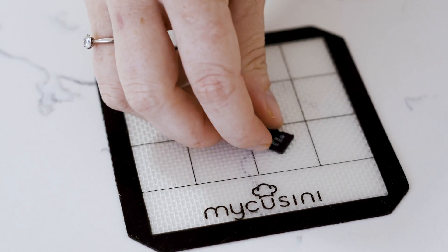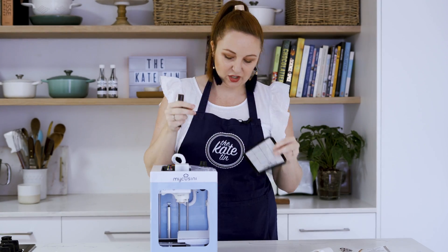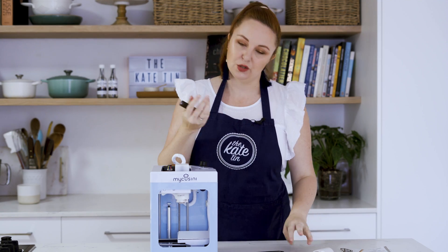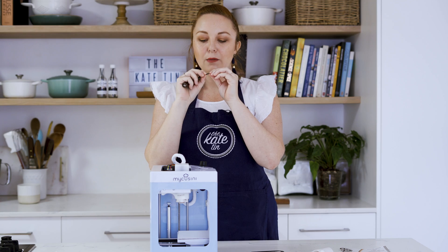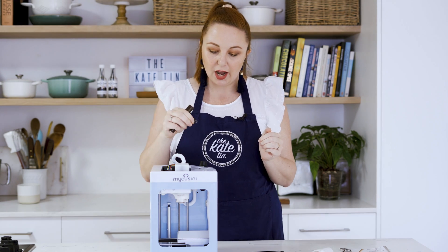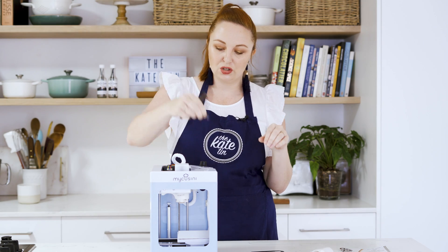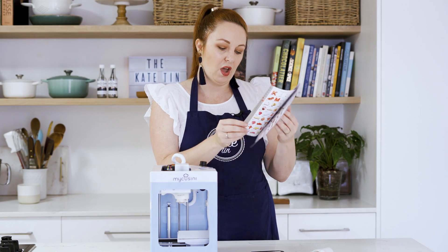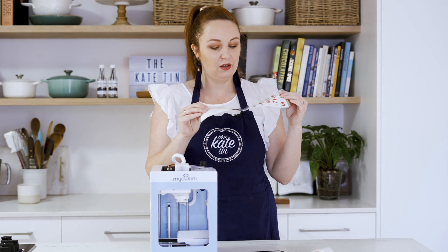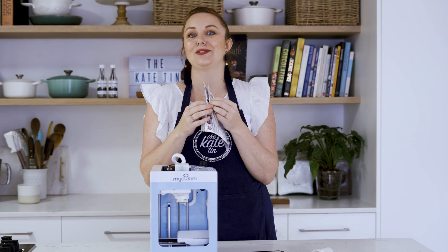And then you get this cute little MyCuzini silicone mat, which I assume is for printing on. And then a little MyCuzini SD card which has got all the designs pre-loaded on — there are thousands of them. You slot that into the machine and it also comes with this catalog of templates. There are so many and it's so exciting, I don't know where to start first.